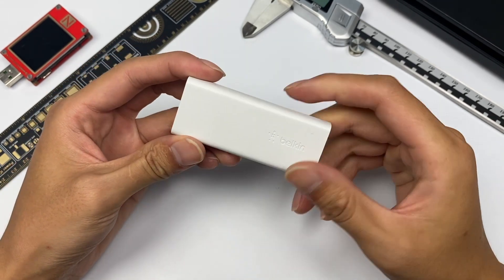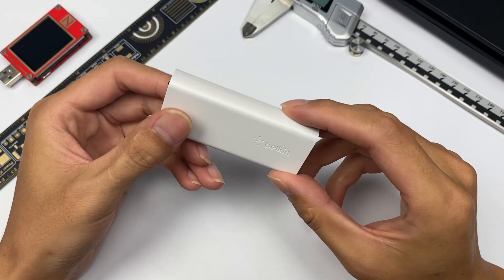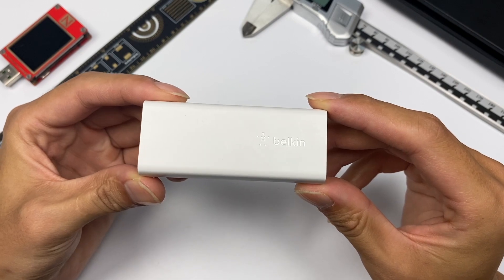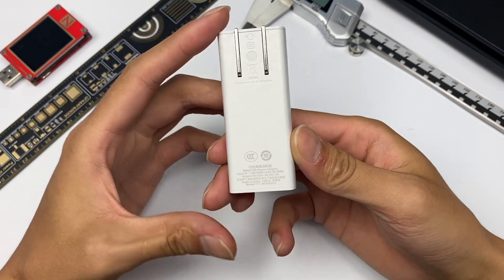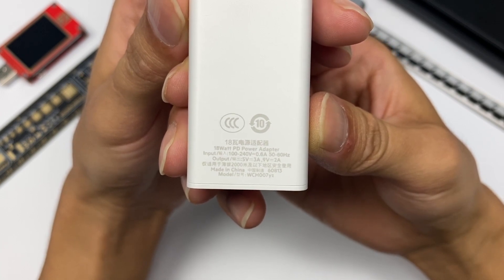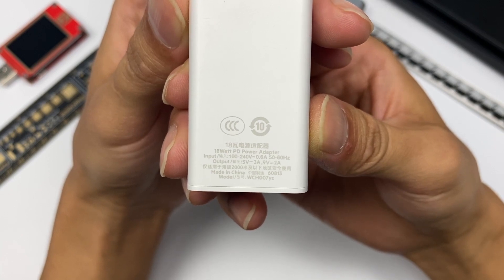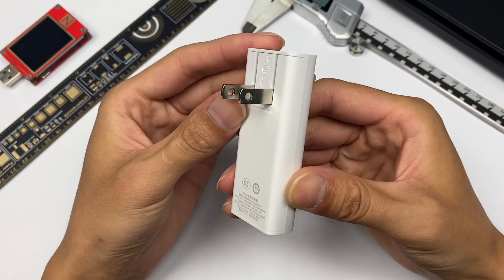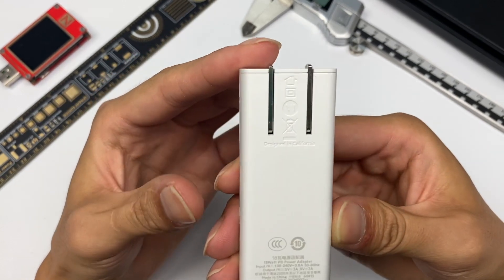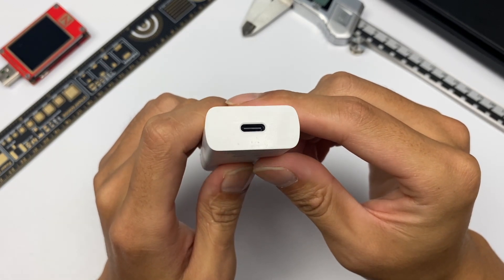Firstly, we can see it adopts flame-retardant PC, and the color is pure white. The size is relatively small, just like a cookie. The Belkin logo is on the front, and here is the specification. It supports wide-range input of 100–240V, 50 or 60Hz, 0.6A, and the output is 5V 3A and 9V 2A. It adopts US standard foldable pins, some certification marks are in the middle, and the USB-C port is placed in the center. The bottom surface is smooth.